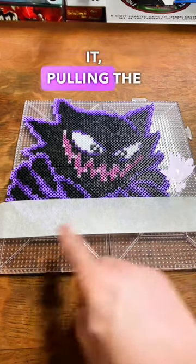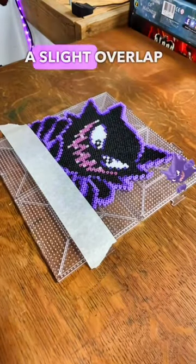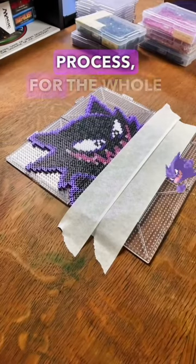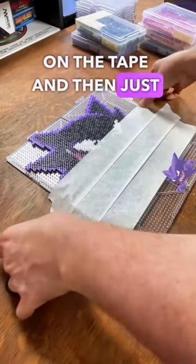So you don't have to worry about it pulling the beads anywhere. And don't worry about wasting tape — do a slight overlap of the bottom, like this. And then you just repeat this process for the whole thing: slight overlap on the tape, and then just pin down the edges.